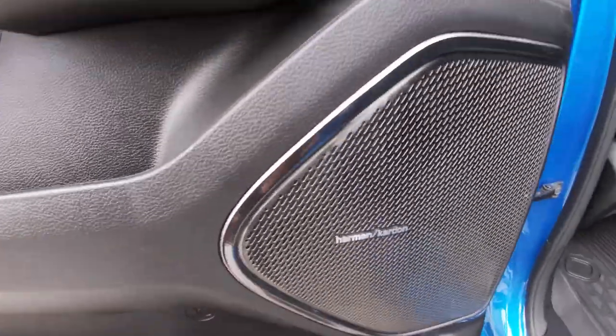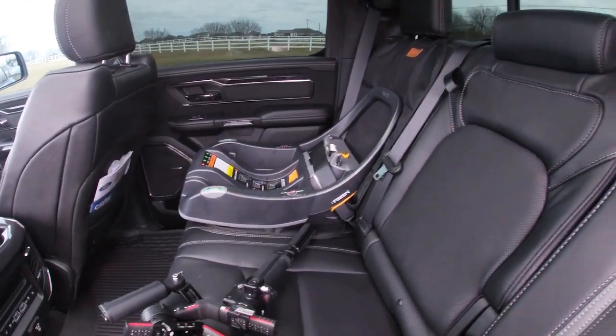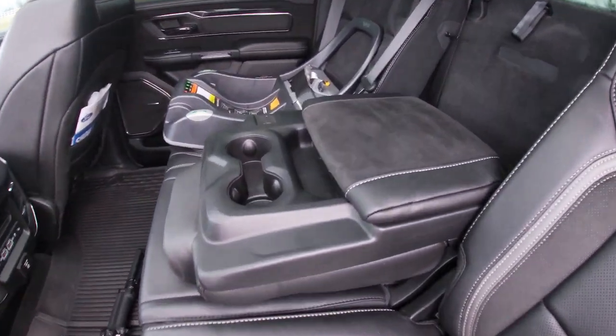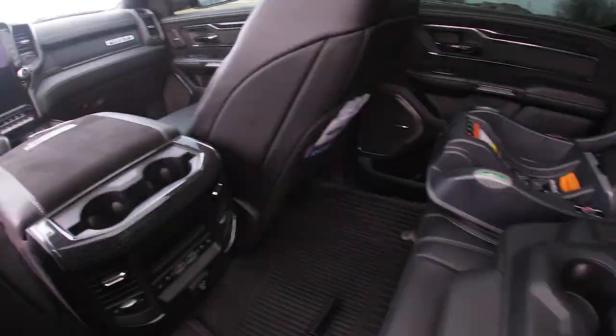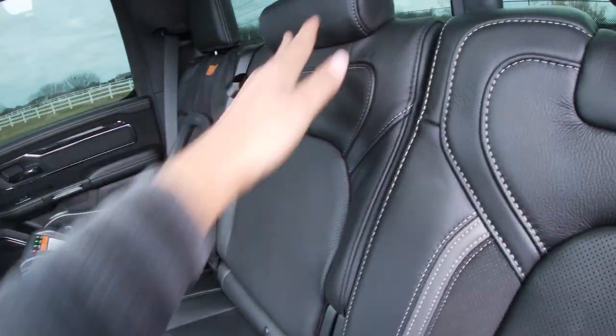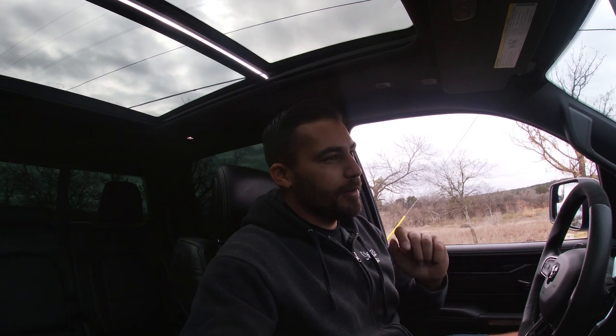And in the back — a little peek at that Harman Kardon right there, the full panel roof, and of course the baby seat base. The center console in the back seat is actually pretty sweet — the suede matches the front. You got the two cup holders and there's a little bit of storage space, but nothing too crazy. I'm not trying to do a full-blown video review on the TRX since there are already a trillion of them on the internet.